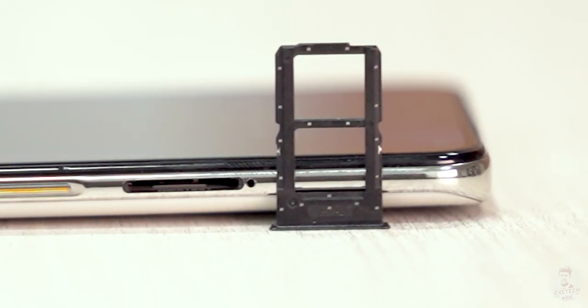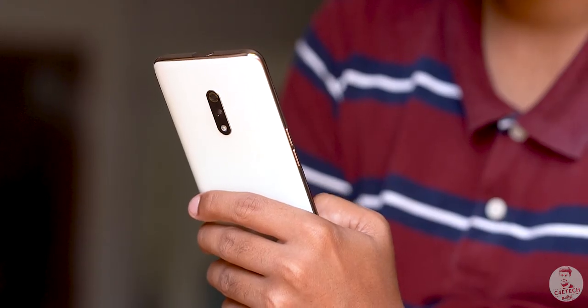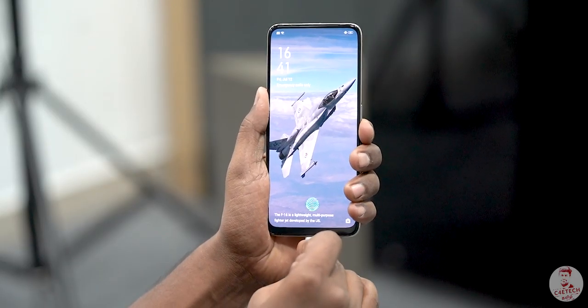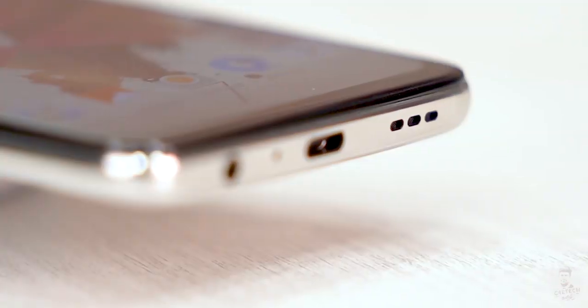In China, the base model also starts at 128GB, and in India it is likewise 128GB base — there is a slight difference between the China and Indian variants. The battery capacity is 3800mAh with USB Type-C charging. There is also a headphone jack on the Realme X.